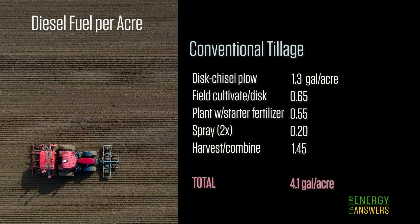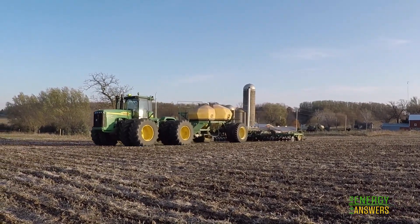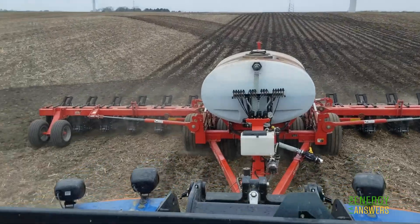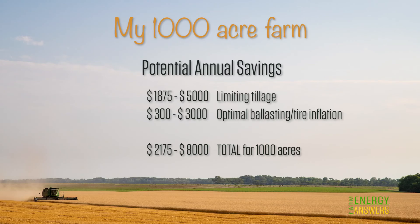We have determined the gallons used per acre to grow corn using conventional tillage, modified conventional tillage, strip tilling, and no-till. Assuming diesel is $2.50 a gallon, let's consider what the cost savings would be on a 1,000-acre farm. Reducing the tillage depth could save about $1,900. Switching from chisel plowing to strip tillage will save about $2,500. Eliminating primary tillage could save $3,250. If all tillage was eliminated and no-till planting was used, the savings in energy cost would be $5,000 plus the labor and machinery costs associated with tillage operations. By limiting tillage and paying attention to wheel slippage and tire inflation, a 1,000-acre farm has an opportunity to save $2,200 to $8,000 per year on field operations.